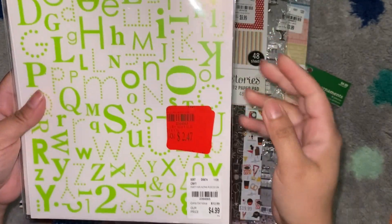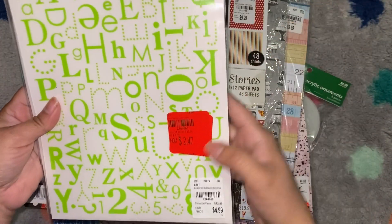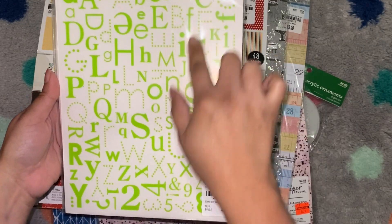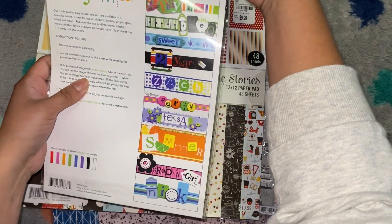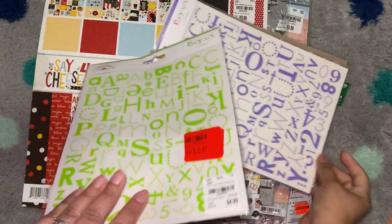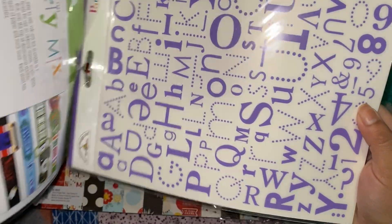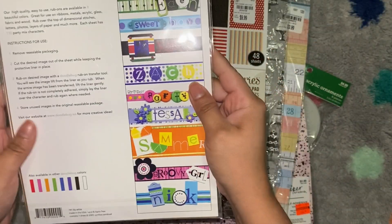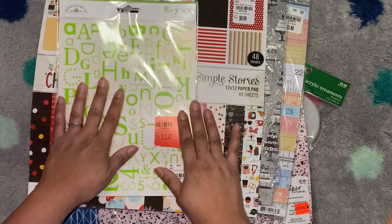This was also in their clearance. I've noticed that sometimes when they have clearance, they bundle some things together and just put a single price on them. So this was $2.47. These are rub-ons — all different fonts of the alphabet and numbers. It gives you examples on how to use them. It's three packs: a green color, a purplish blue, and a white color. These are great to mix and match to make fun little labels or whatever you're going to do.